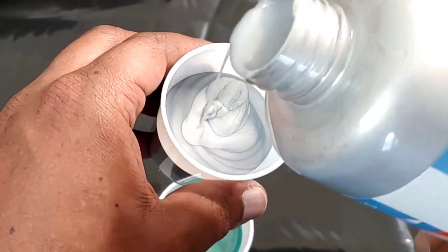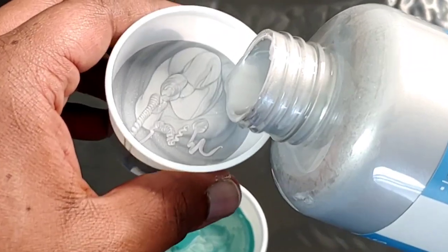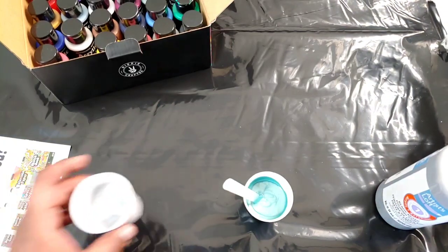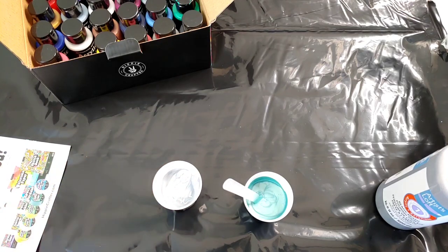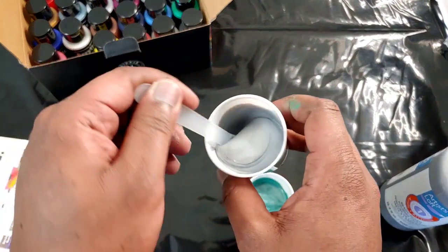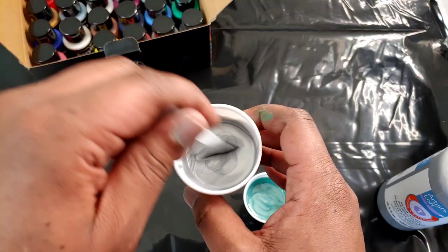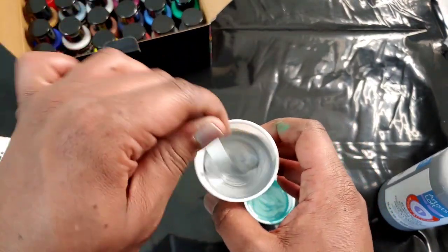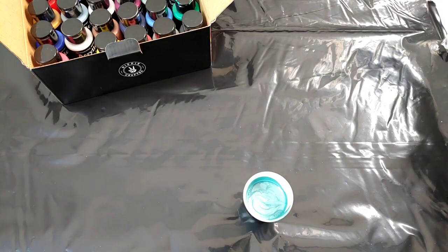I just want you guys to have an idea of everything. This is not a competition or anything like that — I'm simply doing an honest review. As you can see, this is a silver metallic, and I will say this one is a touch — and I mean a touch — thicker, but not by much. All right, bye Arteza, because this video isn't about you. Back to our Hippie Crafter paint.